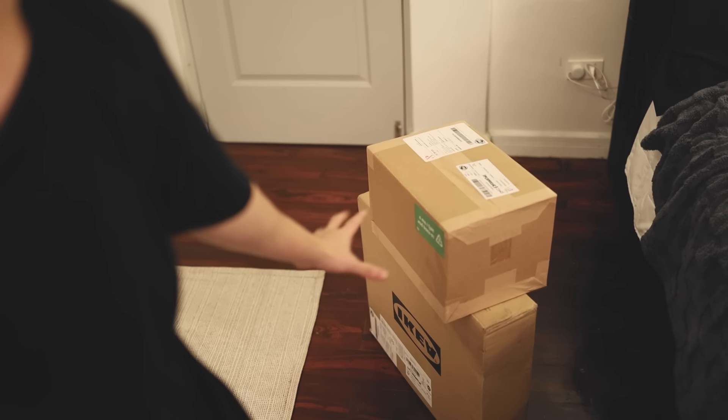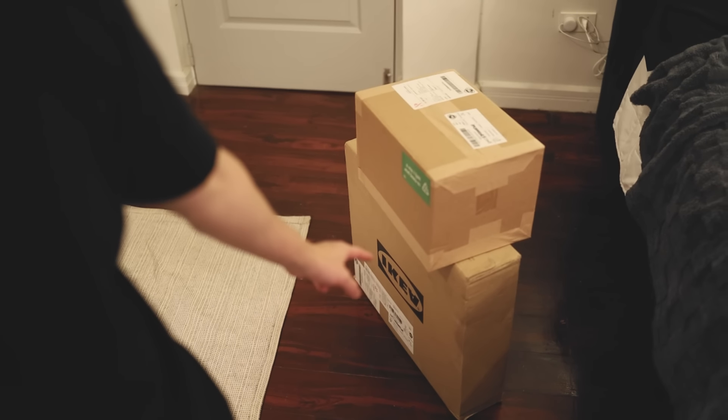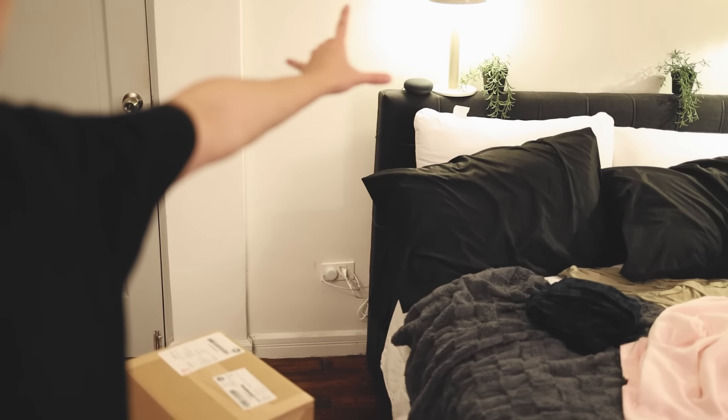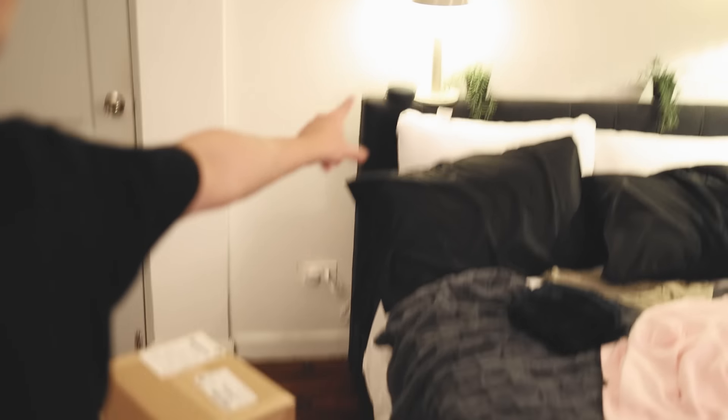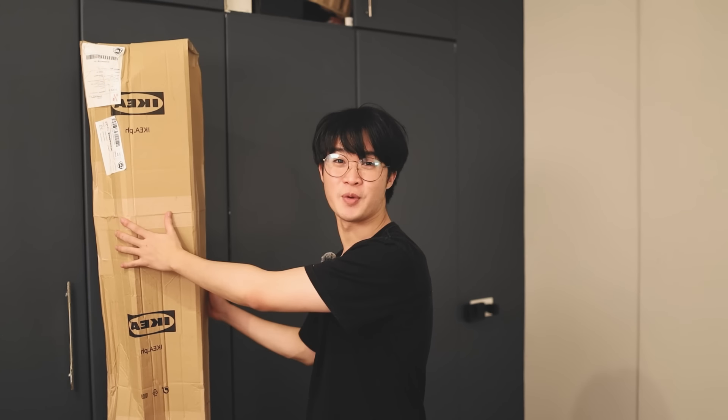What I'm more excited about are these two IKEA packages. They're mainly plants, and the bottom one is a bedside table. As you can see, I put a lamp over there by my bed, but it's not supposed to be there — it's supposed to be on a bedside table. Hopefully this will all come together. And this one here is a plant as well — actually, I'm going to unbox this right now.